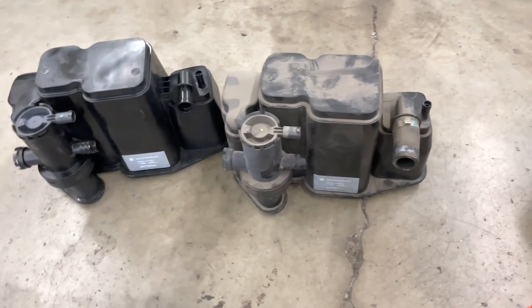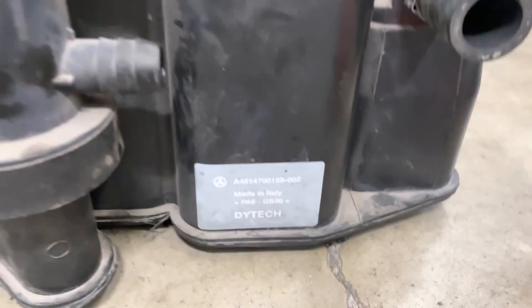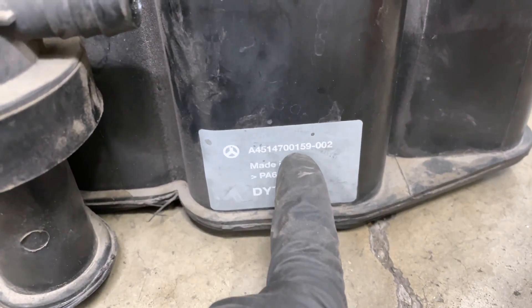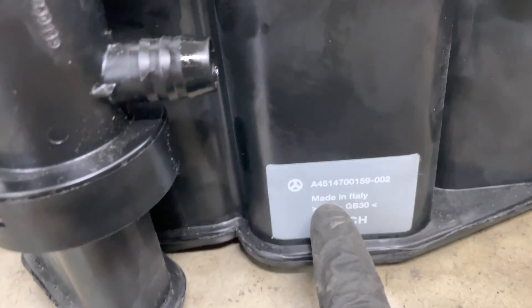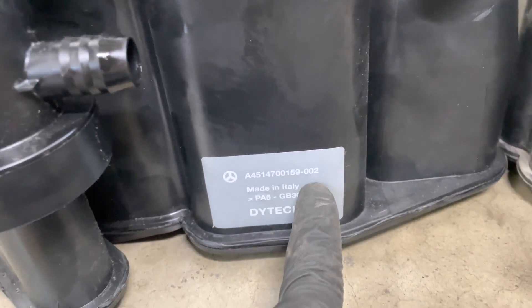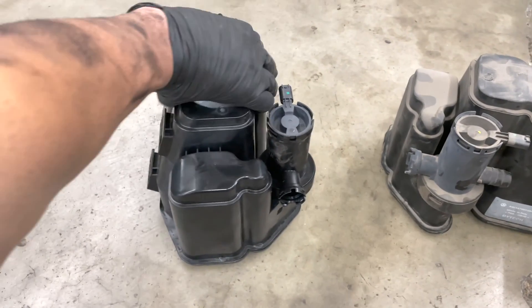So out with the old, in with the brand new. Here's the comparison of the two canisters. As you saw in the beginning of the video, this is a factory part. The old part number is A451 470 0159-002 — and the new one is also A451 470 0159-002. Literally the exact same part number and the exact same revision number. These two are exactly identical.